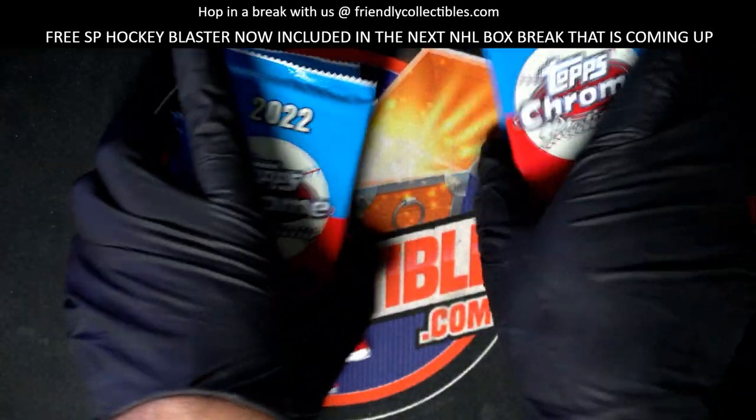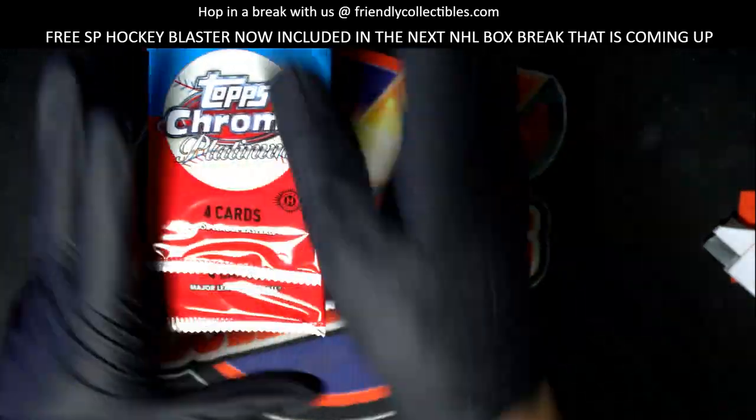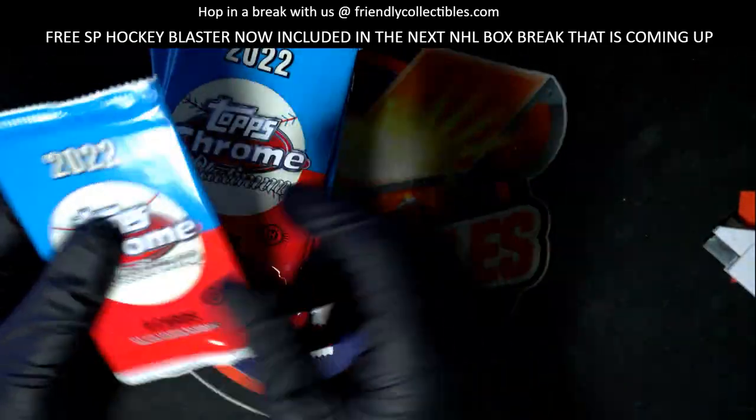Alright, we've got Chad who has selected three packs here — we'll go with three, six, and nine.